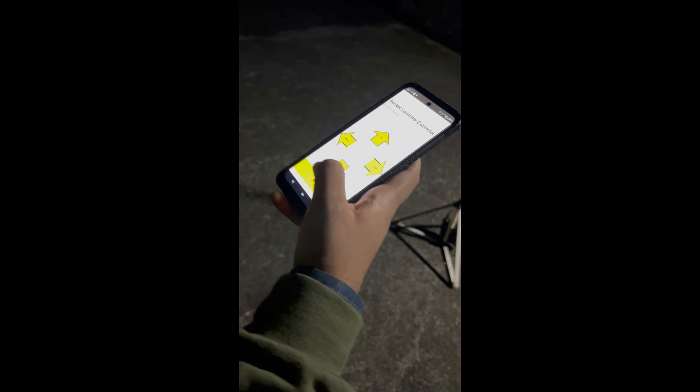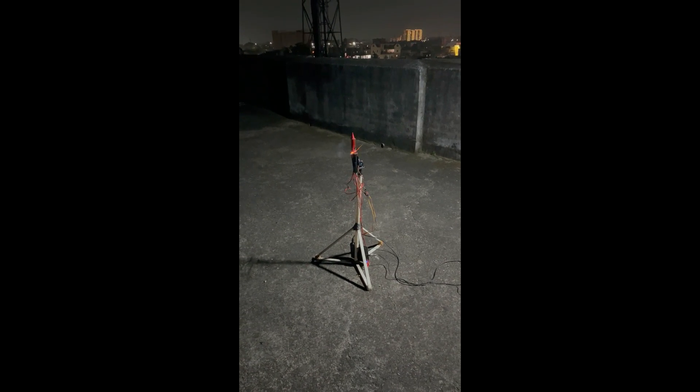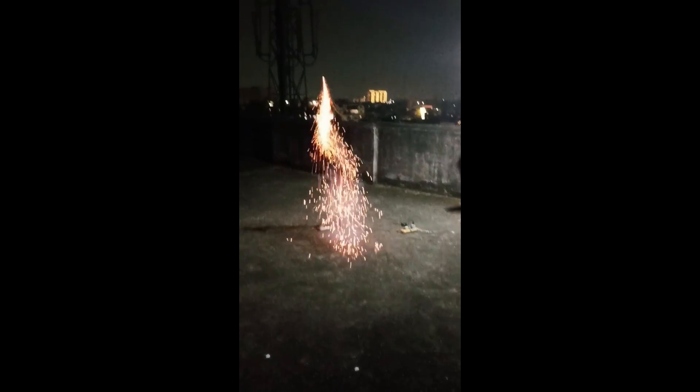Ignition on — fire! Ignition on — fire! Ignition on — fire!